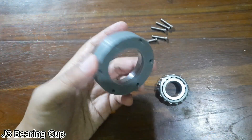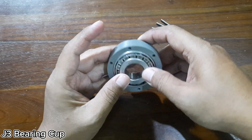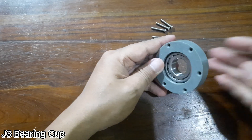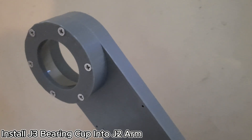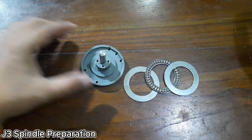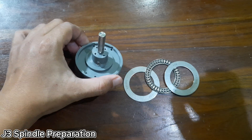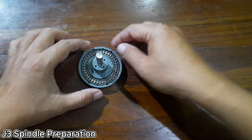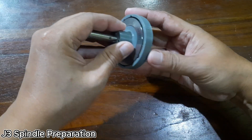Begin by pressing the number 30204 bearing race into the J3 bearing cup. After that, prepare the bearing itself, and remember to apply a light layer of grease — this is important to reduce friction and ensure smoother rotation during operation. Once that's done, install the J3 bearing cup into the end of the J2 arm, making sure it fits snugly and aligns properly. Next, install the 8mm keyed shaft into the J3 spindle, making sure the key slot is properly aligned. Then, slide the washers and bearing onto the J3 spindle in the correct order, and don't forget to apply a small amount of grease on the shaft and bearing surfaces.